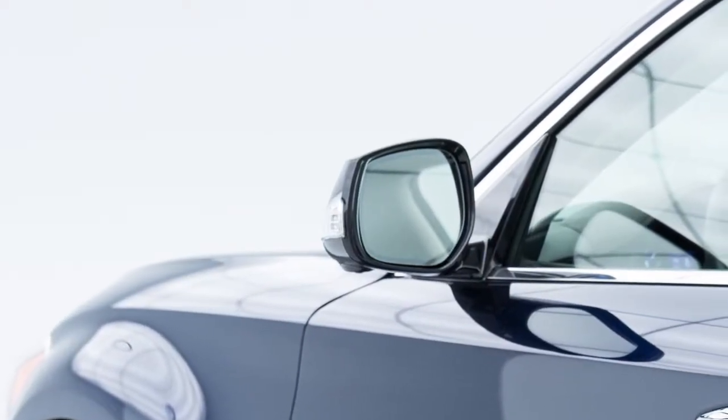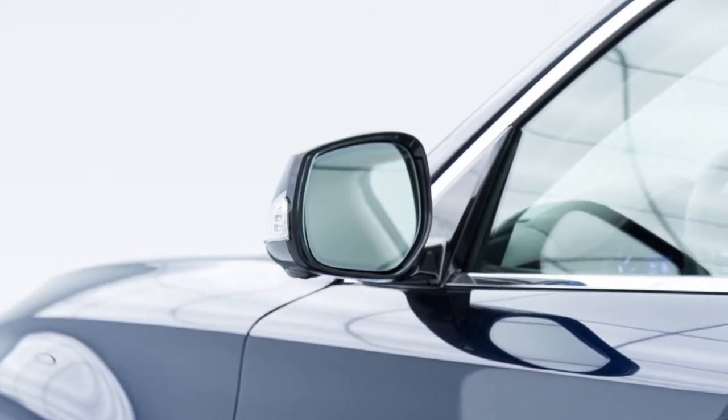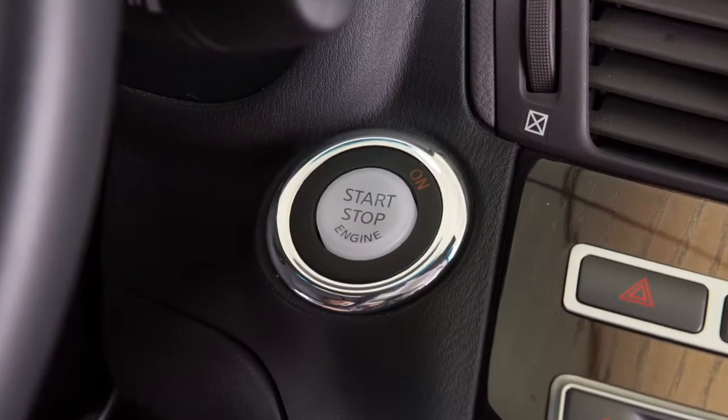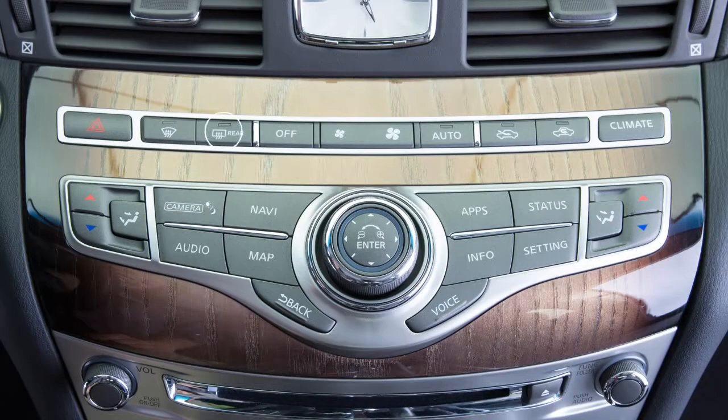The outside mirrors, along with the rear window glass, can be heated to defrost, defog, or de-ice for improved visibility. Once the engine is started, push the rear window defroster switch.